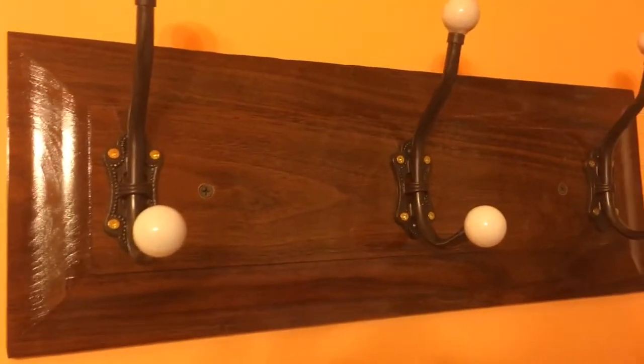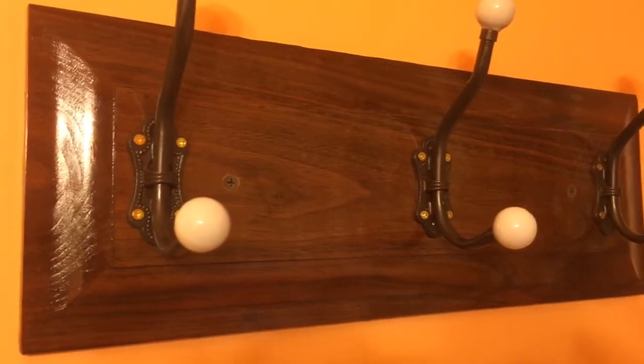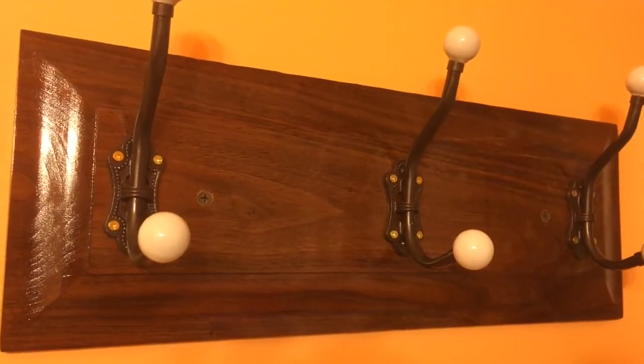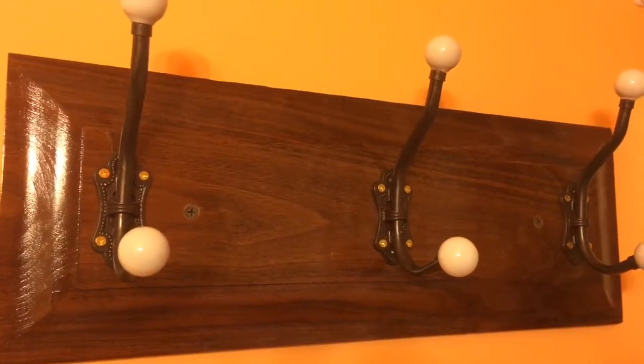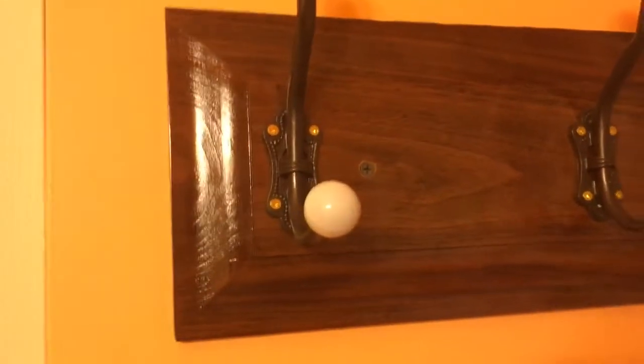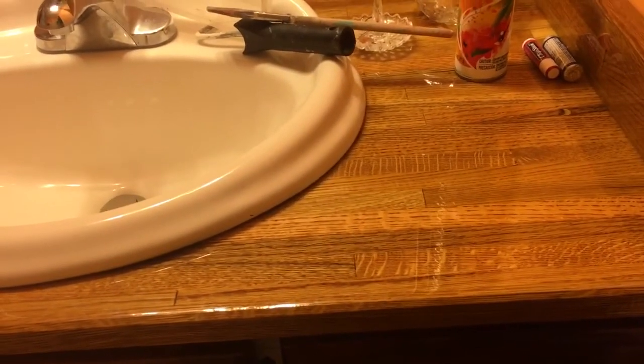Just a couple more projects you can do with sawmill lumber, a little bit of sandpaper, a couple of other tools, and you can end up with some pretty cool stuff. Professional woodworkers or cabinet makers would probably look at some of the hack jobs that I do and think, good Lord, what is this guy doing? But it doesn't matter to somebody like myself that doesn't know any better, and most of the people I show it to don't know any better either, so they're kind of impressed. This is Tractor Man 44 — I'm done bragging for the day. See you later.